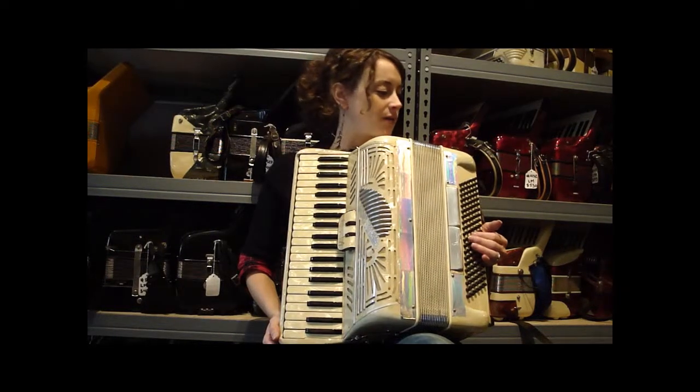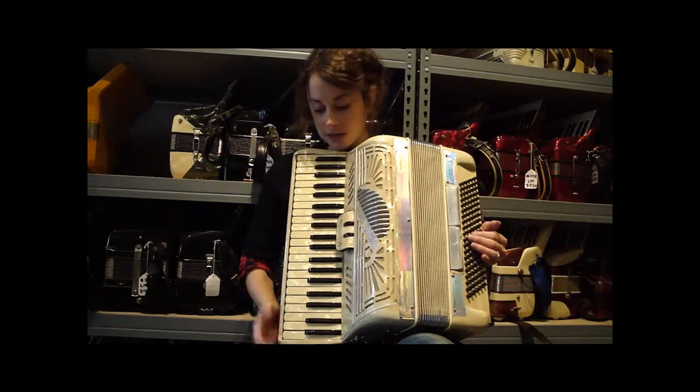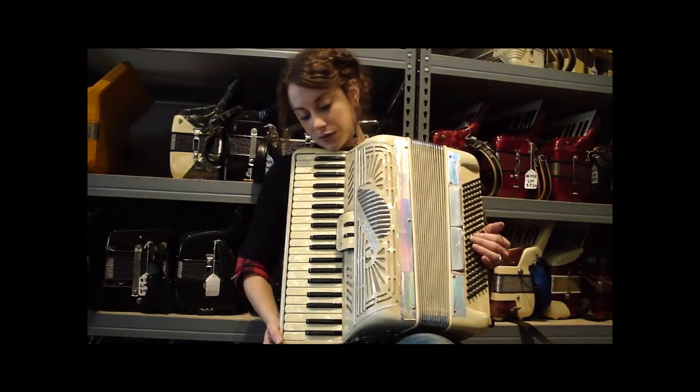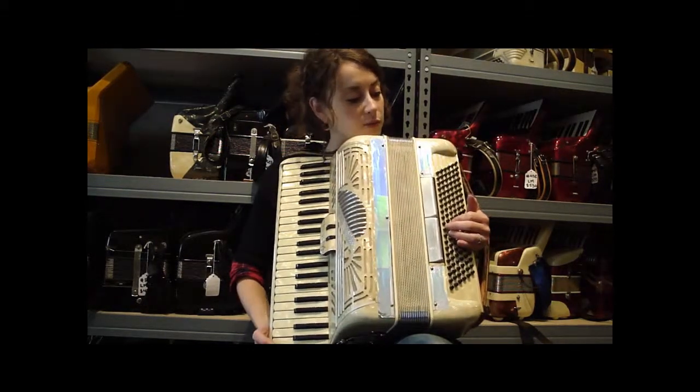This is a full-size Italo-American accordion. It's Italian-made. It's 41 treble keys, 120 bass buttons. This is 2-4 — two reeds in the treble, low and mid, and four reeds in the bass.